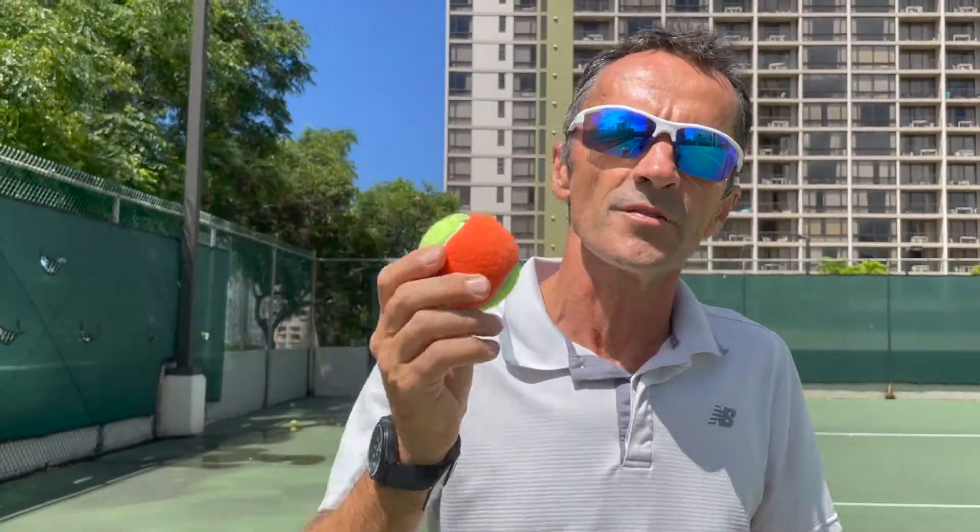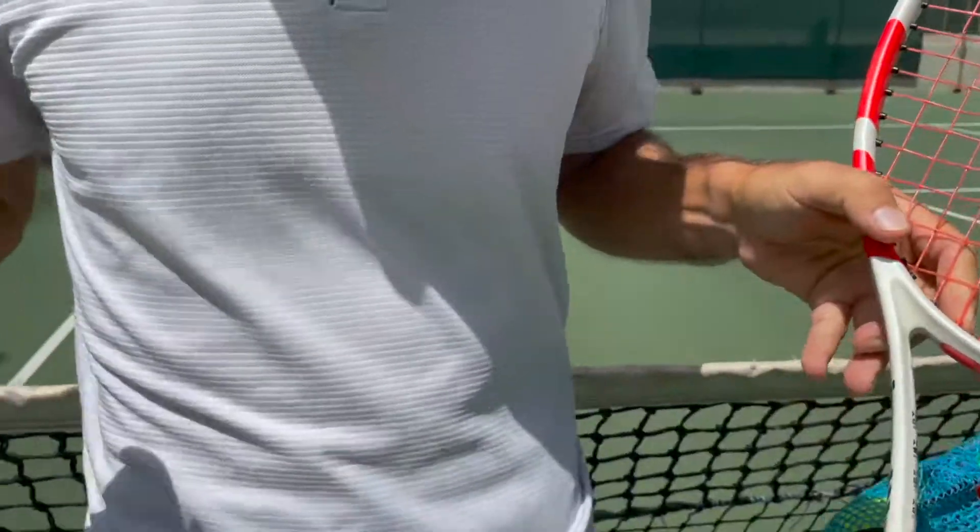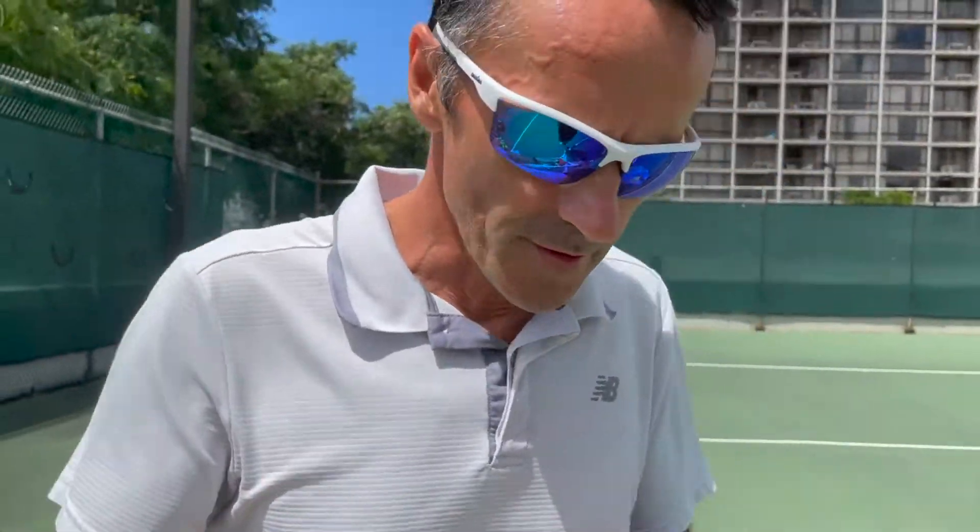My son spent two years on the orange ball. He played tournaments, JTT. At the point when he got first place in a tournament, I figured that's the time for him to move on to the next one.